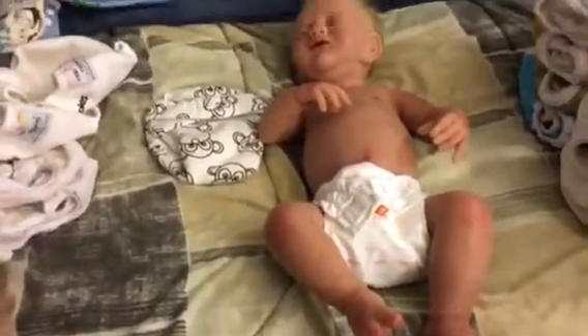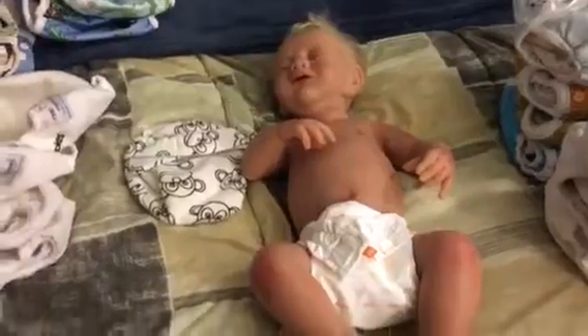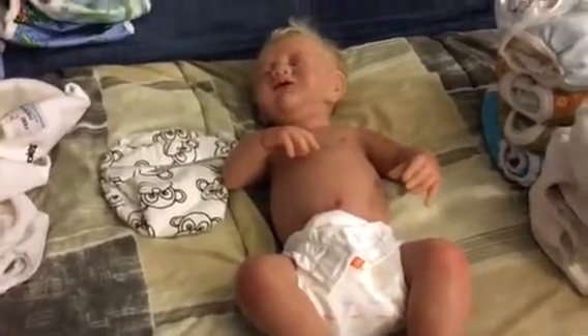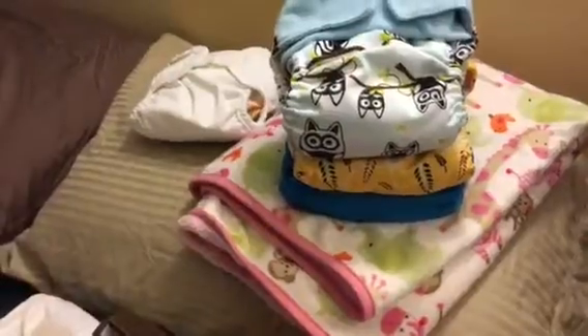Hey guys, it's JC's Reborn Journey here. I'm doing a quick review of a diaper. I'm going through all the diapers, deciding which ones are for who, what should go inside each of the covers. I think doing it this way I'll save so much more room. I'm also going to figure out how to use the pocket diapers, and I have some set aside specifically for a diaper bag.